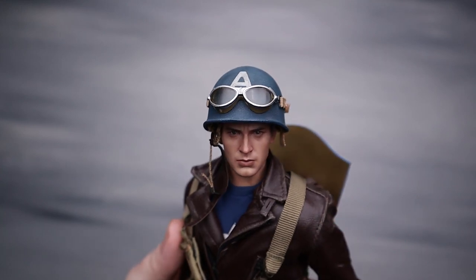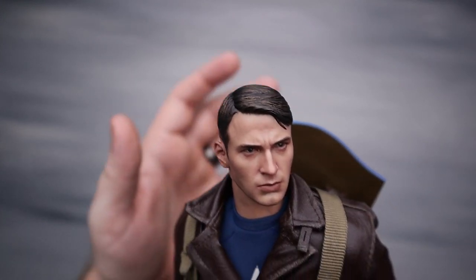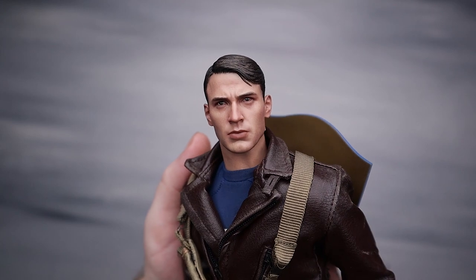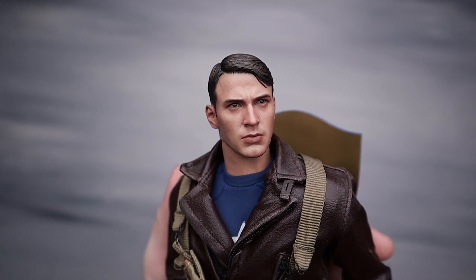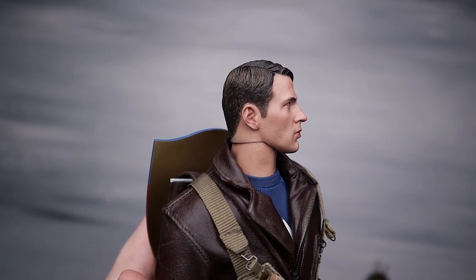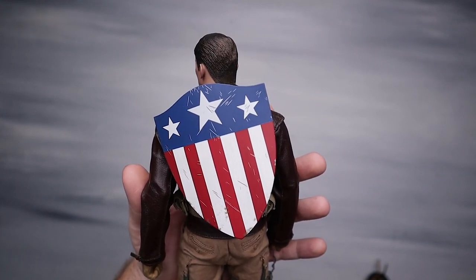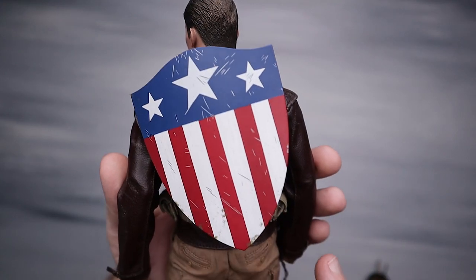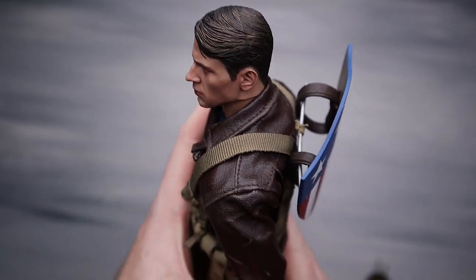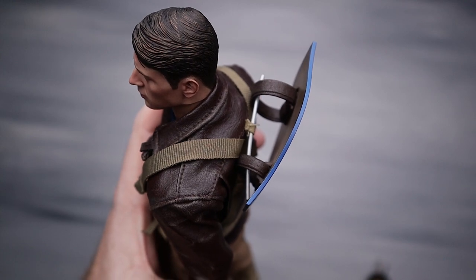The helmet does pop off, and it's the 2012 figure — not the best Chris Evans portrait, honestly. When you get the helmet on there it looks a little better. It's an older sculpt and paint, so it doesn't really look like Chris Evans, especially from the side — that's pretty bad. I actually took a piece of round bar, put it through a little strap, and have the shield hanging on it. Total hack, but it works.